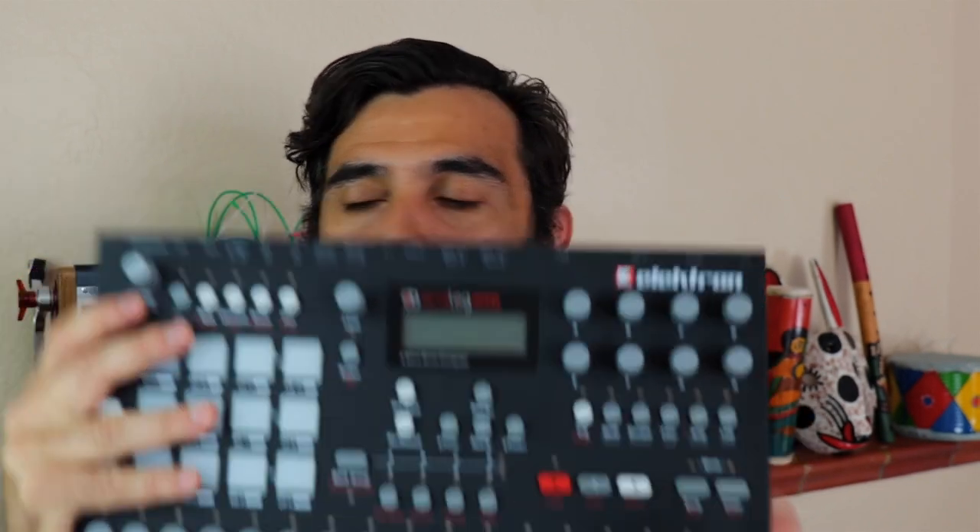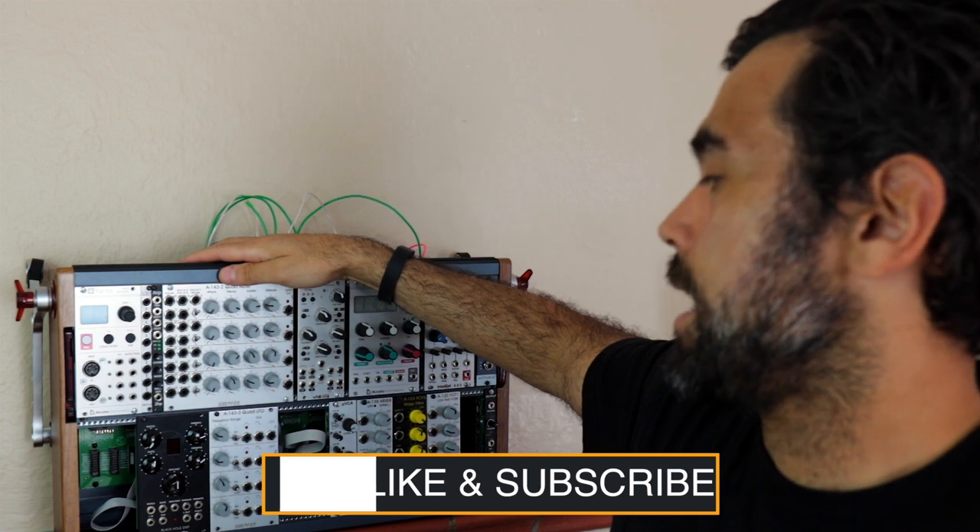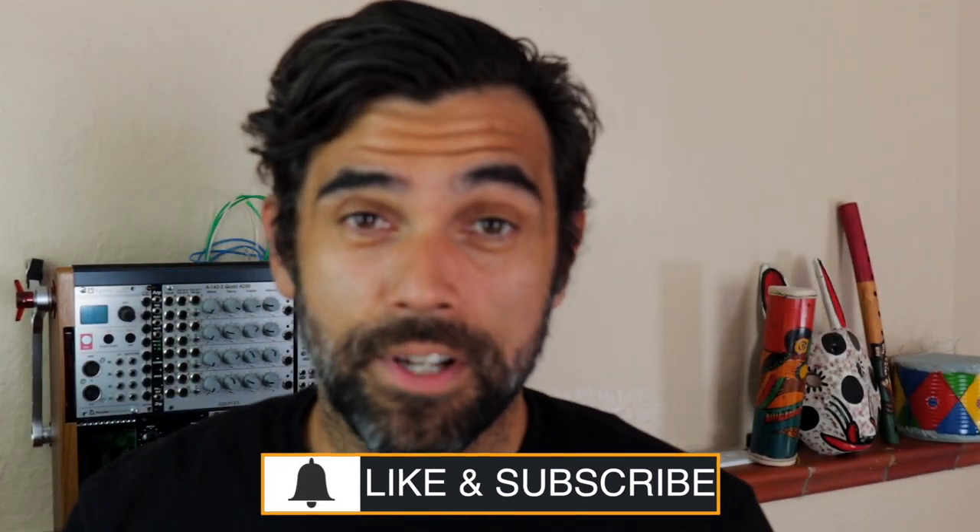So what I used for this live was my Electron Analog Rhythm and my trusted modular synthesizer. It was really fun making this live. So this is just a short clip, but hopefully you guys will find it interesting.